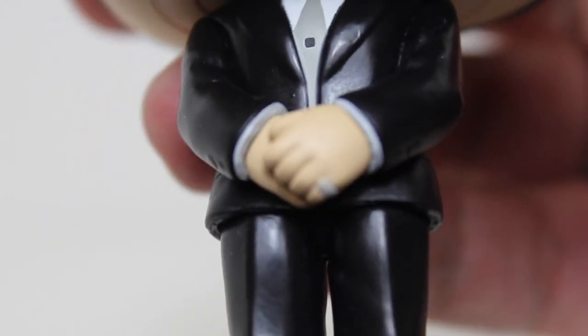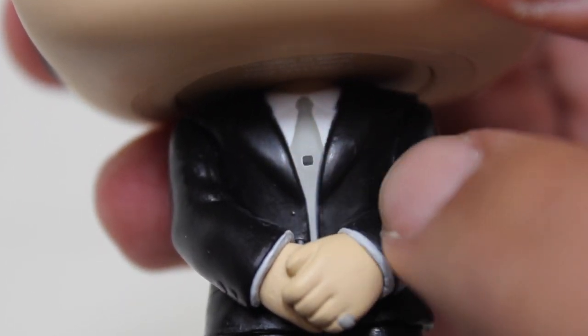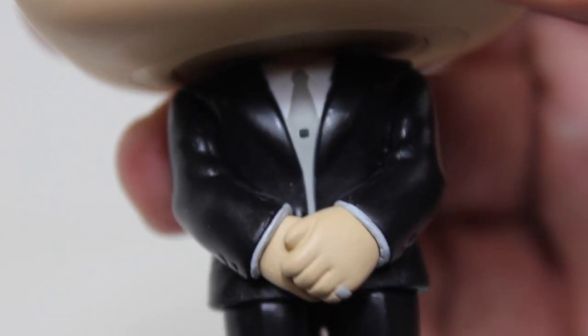But the paint specifics — like the pinky ring, the tie pin, the little black and the tiny little white outline around it — the sharpness of the paint of the tie where it meets the collar, really, really well done.